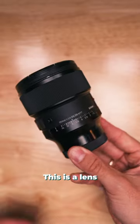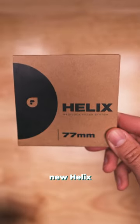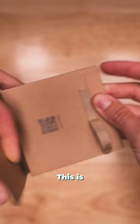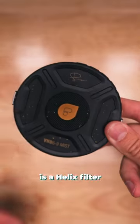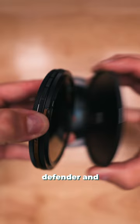This is a lens — let's get rid of that lens cap. This is the new base plate for the Helix system from PolarPro. And this is a Helix filter, the VND 6 to 9 mist. We're going to take off that back defender.